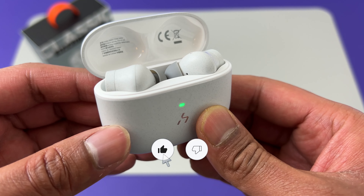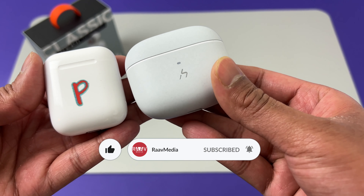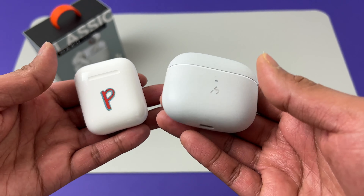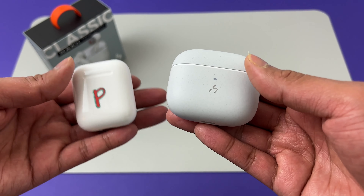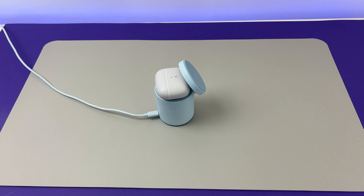The case has got this nice grey finish, and here it is in comparison with the AirPods Gen 2. The case is definitely more along the dimensions of the AirPods Pro. The case also supports wireless charging, so if you have a Qi compatible wireless charger, it will perfectly charge your earbuds.